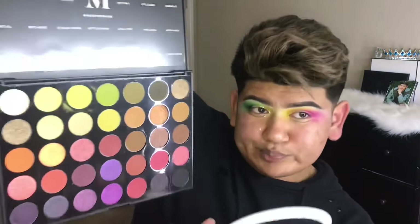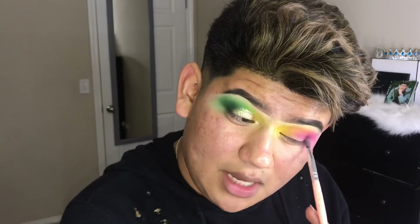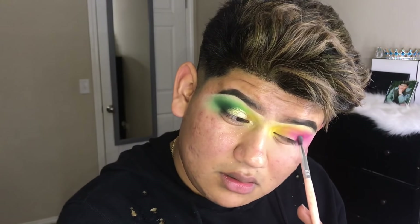I'm gonna be using the same palette, just gonna be packing it on, making sure that it blends a bit.